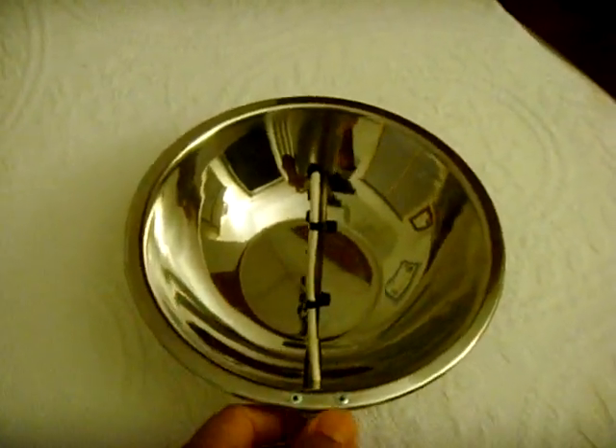I took one of these small salad bowls — it's got a nice parabolic shape. The only problem is the bottom really should be curved, but the bottom is flat.